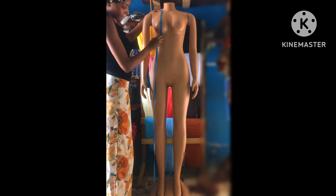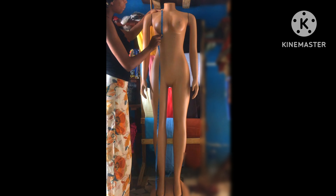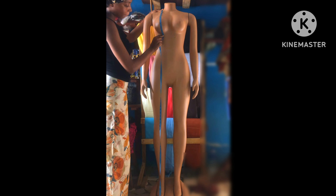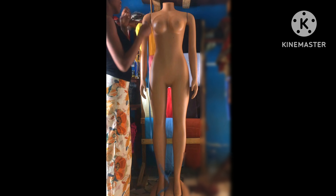The next thing I'm going to be measuring is the under bust length. You have to take the measuring tape from the shoulder point to under your bust, like so. I'm taking it from the shoulder point to under my bust.